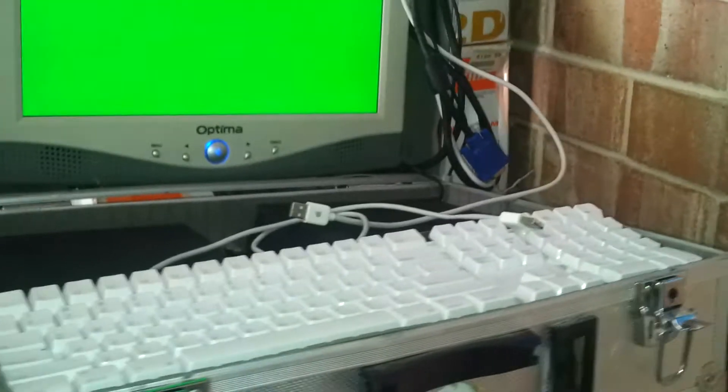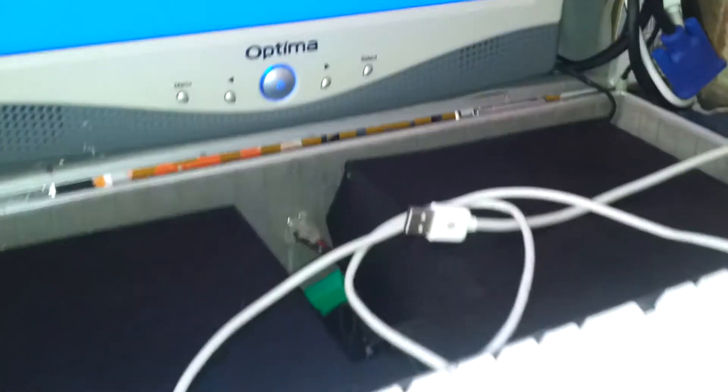This is a portable computer power pack. You've got a keyboard there obviously, and a little mouse hole that can just be popped straight in there.